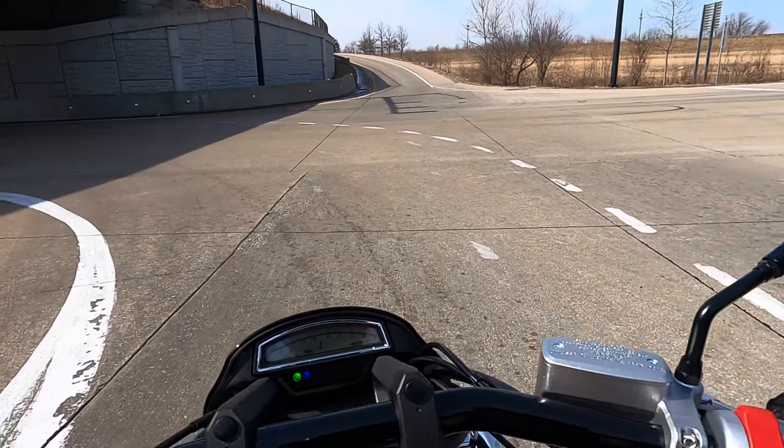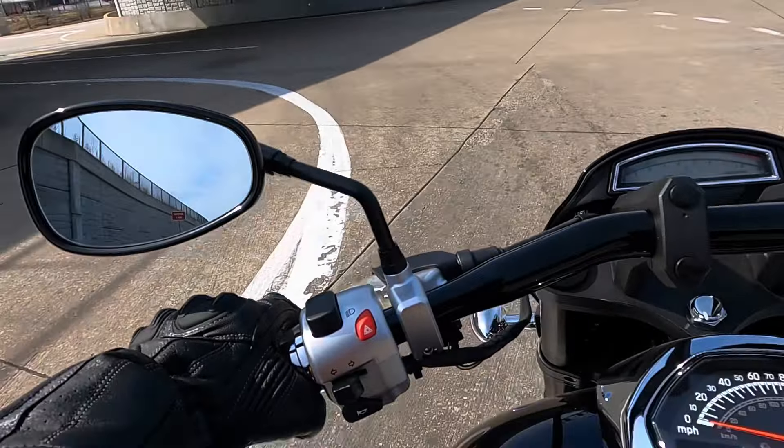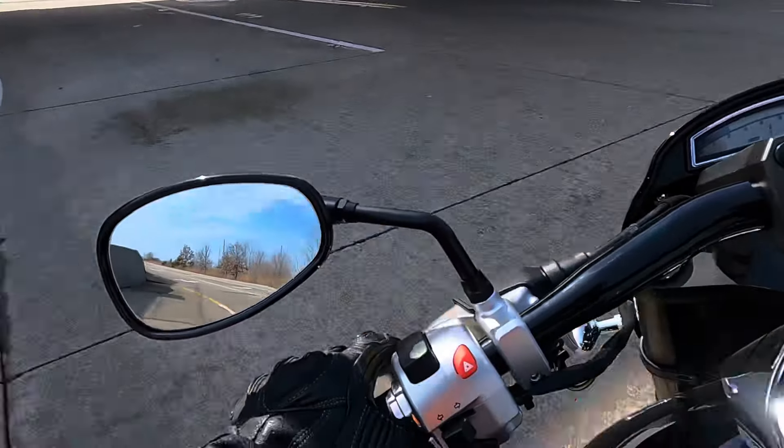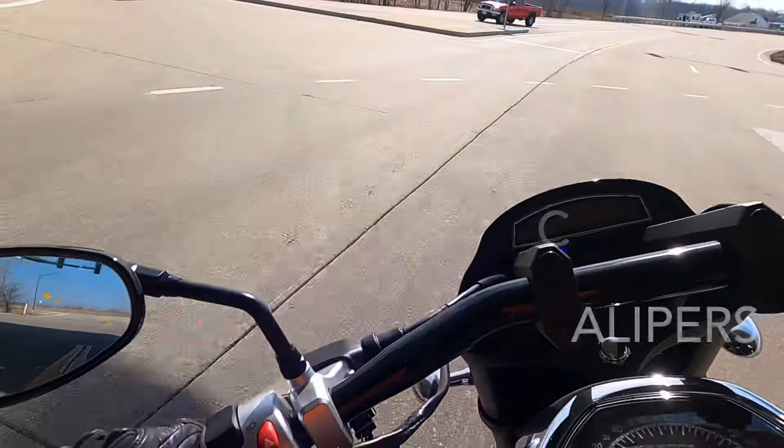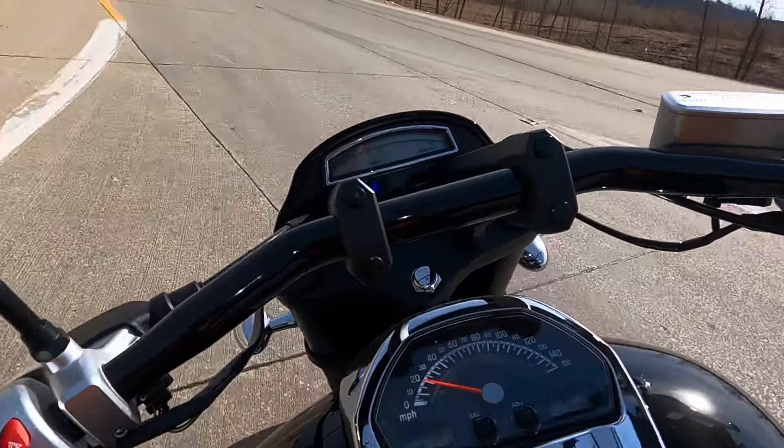Especially on a new bike. Brakes are warmed up. They shouldn't be that hard, but I guess they are. It's a heavy bike. It's not intolerable before anyone starts giving me any trouble — it is not intolerable.